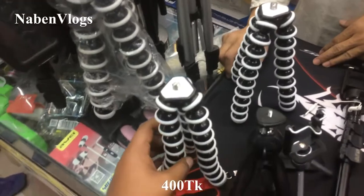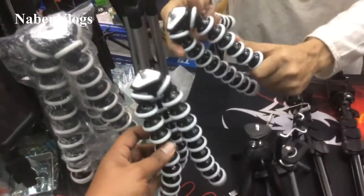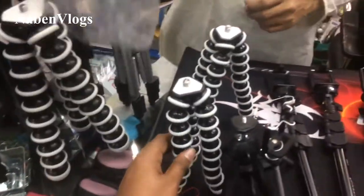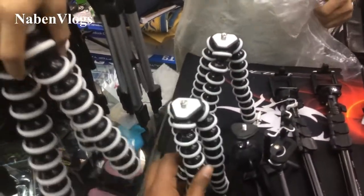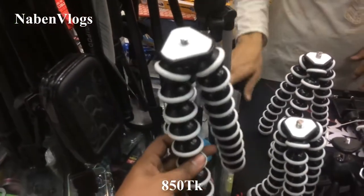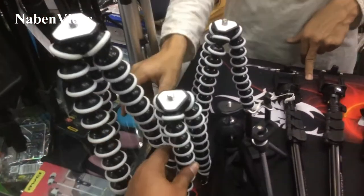This is a Gorilla tripod. Gorilla tripod is 2 quality, meaning 2 sizes: 1 small and 1 large. So the first one is 6.5. The Gorilla tripod is 815. This is the point. The first one is 6.5.